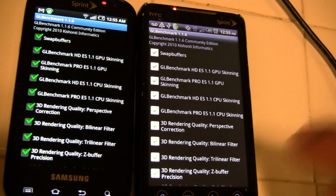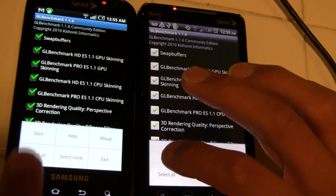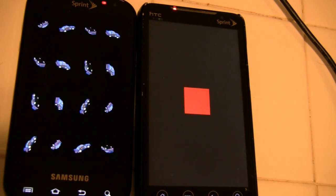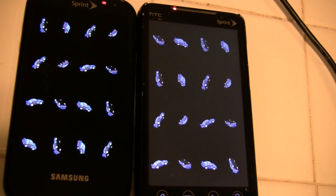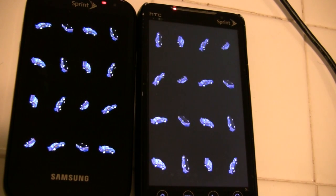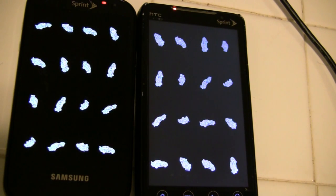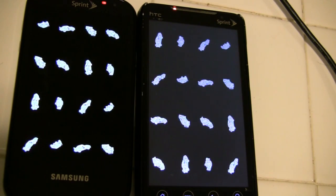As you saw from the Quadrant video, even though the Epic got a lower overall score, there was something about the 3D that was better. So I went looking for a 3D benchmark and found GL Benchmark. If you want to just test 3D performance on a device, this is the thing to use. It has a large number of tests, which means it takes a long time to finish — in fact, more than 7 minutes. Since I currently have the 10 minute limit on all my videos, I'm going to show you one part that was particularly interesting.